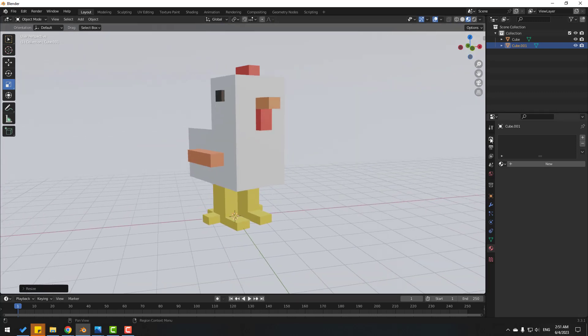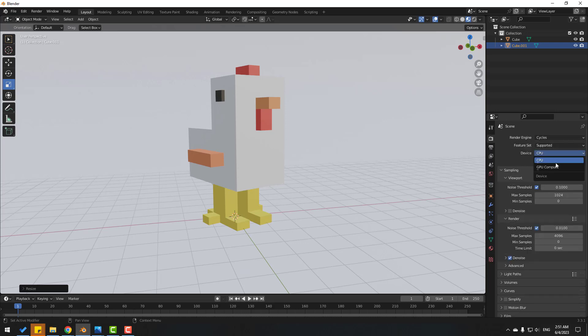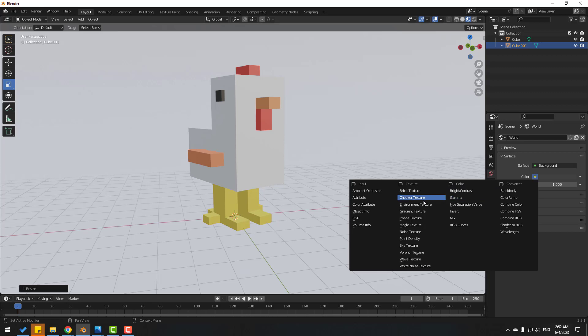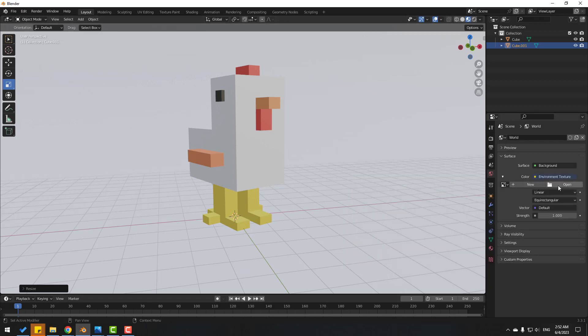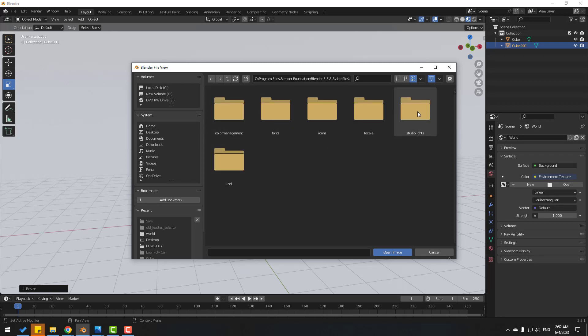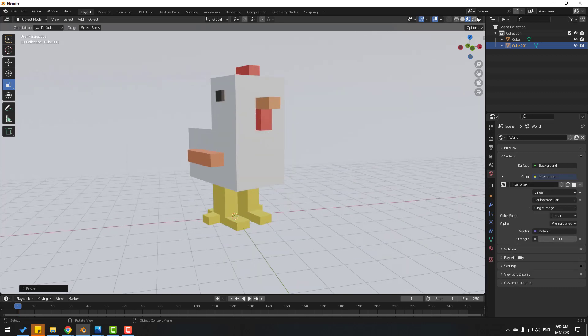Go to Render Properties, change to Cycles, set to CPU. Click Denoise, then click this icon and click Color. Use Environment Texture and click Open. Go to Program Files > Blender Foundation > Blender 3 > DataFiles > StudiolLights > and open the World folder. For example, use an interior environment — click Open Image. Then click Render.